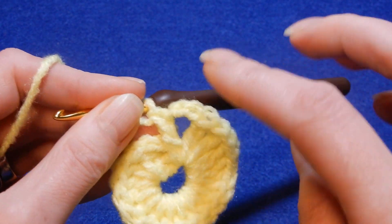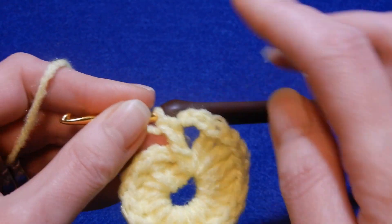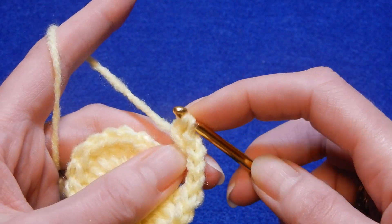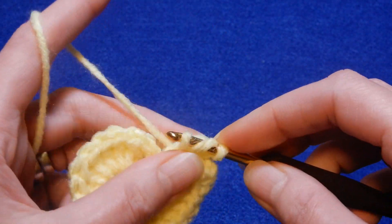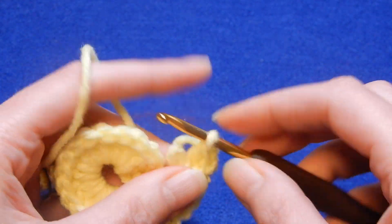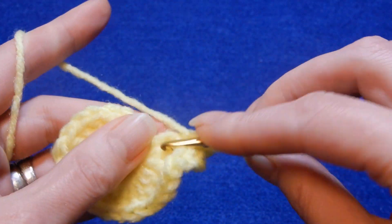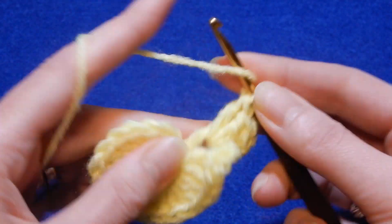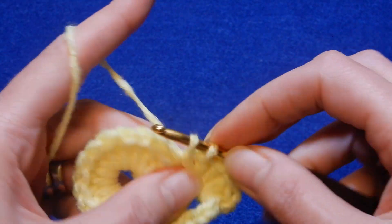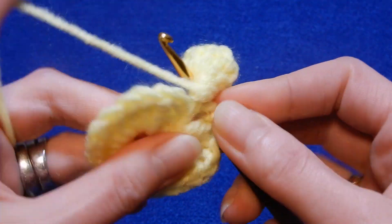We're gonna put in here eight double crochets — so yarn over the hook. We're gonna put in there eight double crochets: one, two, three, four, five, six, seven, and the last one, eight.